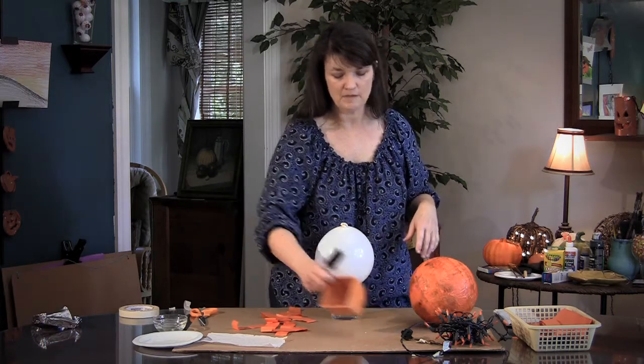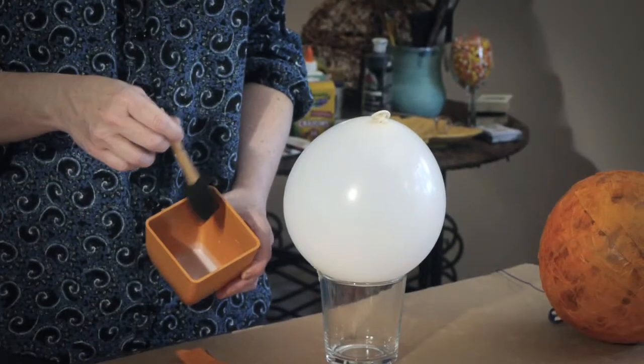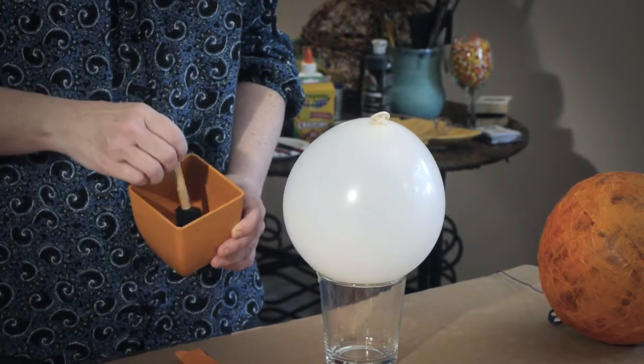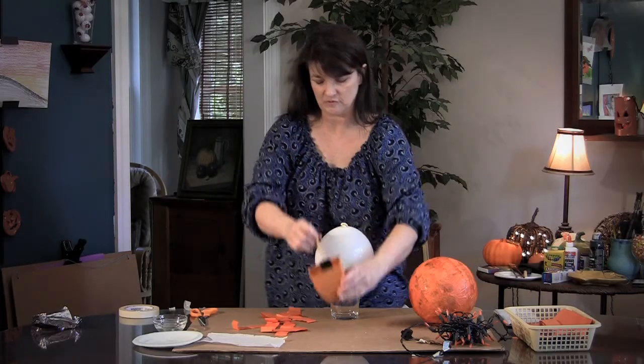Then you're going to need some glue mixture. You put some glue in and add a little bit of water, just enough to make it usable. It needs to be a little bit thinner than your regular glue so it helps you to spread it better.